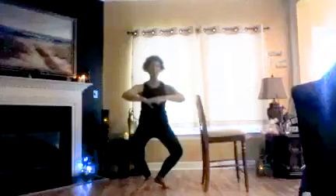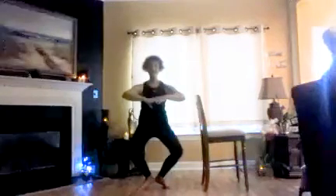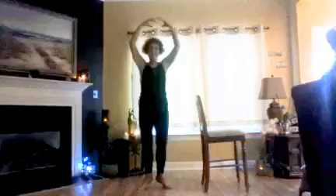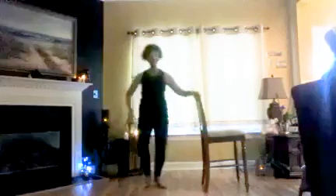Keep it: one, two, three, four, five, six, seven, eight. Almost: two, three, four, five, six, seven, eight. Last set: two, three, four, five, six, seven, eight. You did it! Pull up. Yes! Great job. Shake them out.